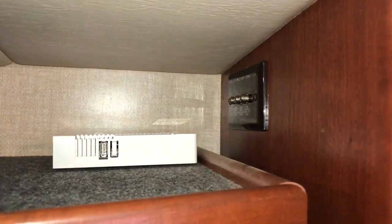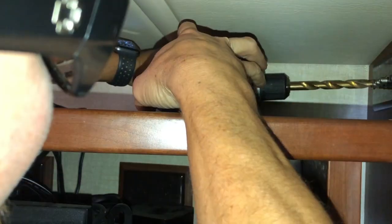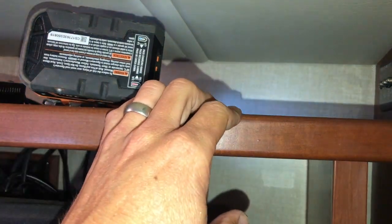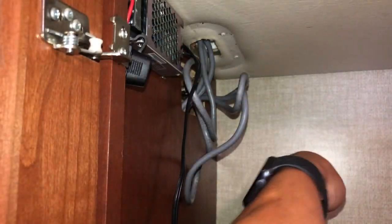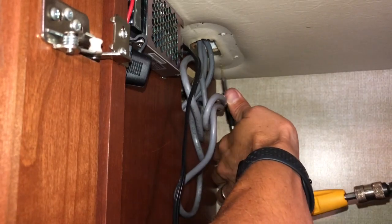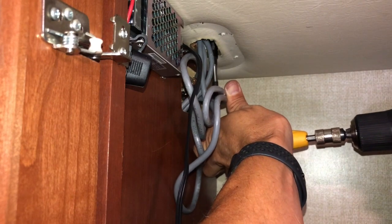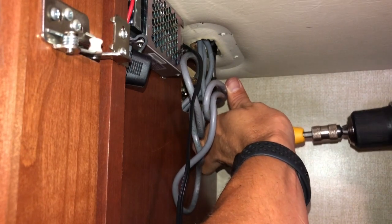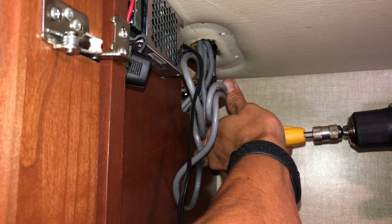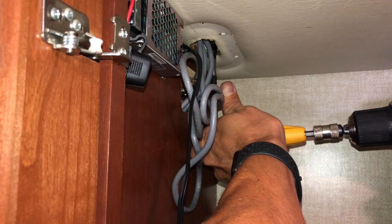I'm also making another hole for the antenna cable to come down. For the antenna, I'm going to drill a pilot hole from underneath and then go up on the roof to drill out the hole big enough to put the cable through.